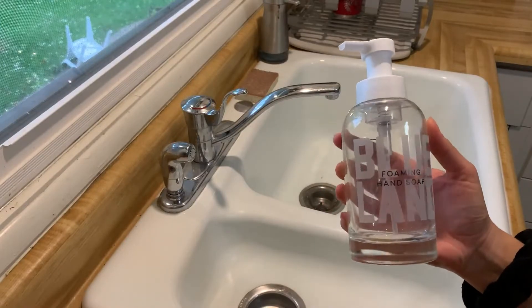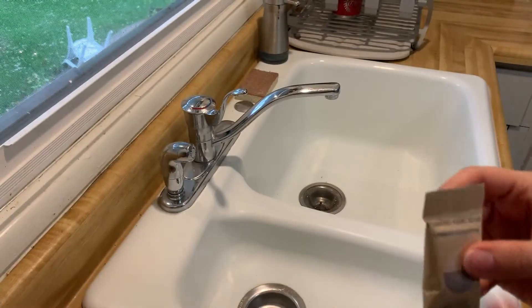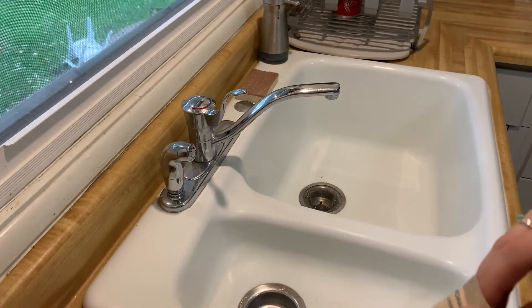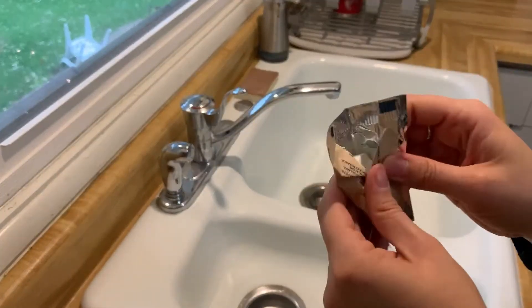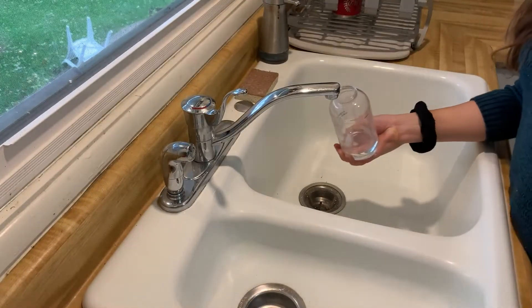I started by showing how to fill up the hand soap. There's a line on the bottle — you fill it with warm water and then just drop the tablet in.